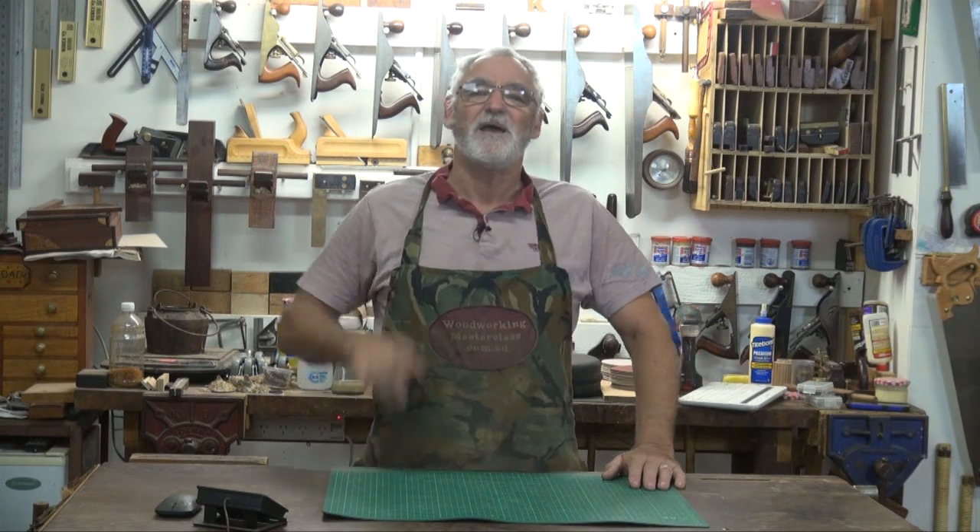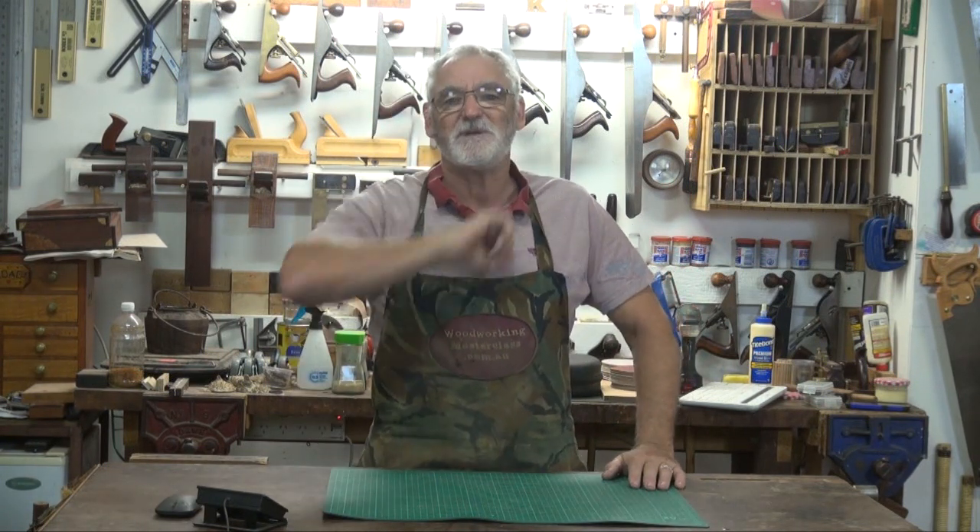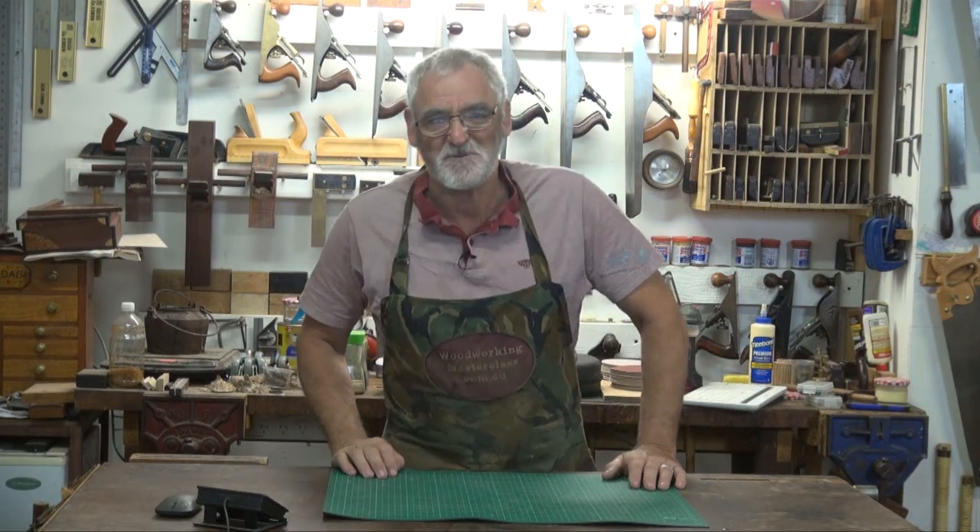Anyway, this is Steve pulling the shed door down saying: remember to keep it sharp, keep it safe, never be disappointed if you make a mistake, and enjoy your woodworking experience and journey. Bye for now.